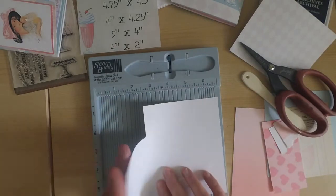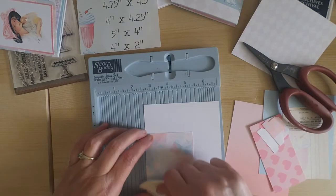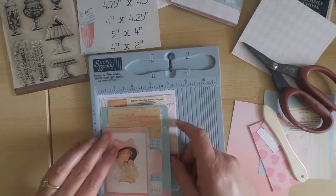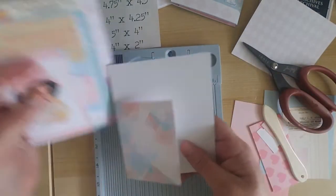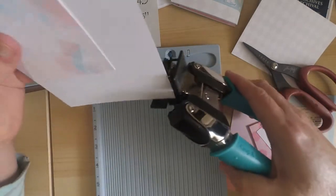At this point you can go ahead and take your corner rounders and round your corners. I like the look of rounded corners — I always round my corners when making passport cards, and I think it makes a nice finished look. Now you have your nice card base, and it's going to fit really nicely into an A2 envelope. I sized these that way so they work just like a card, but with the added benefit that you can add gift cards and little notes.